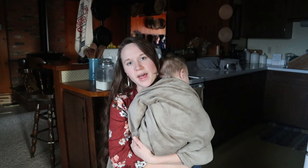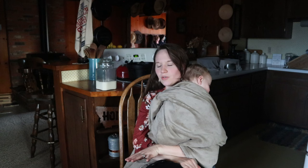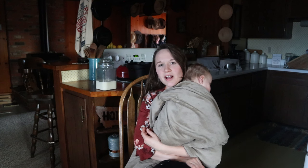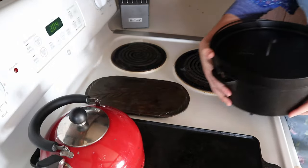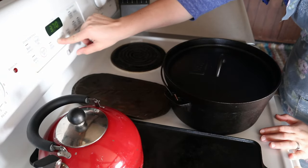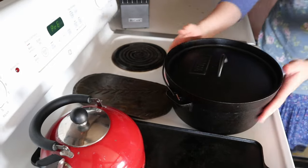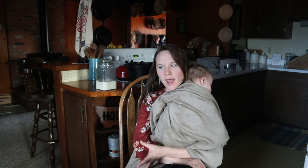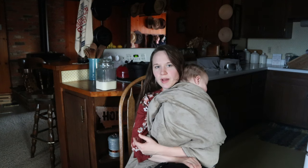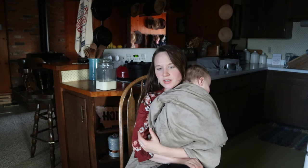Now it's baking day. Your dough has proofed overnight in the refrigerator and has doubled in size. Place your Dutch oven inside the oven and preheat both together at 450°F. When the oven is about halfway preheated, take one bowl of dough out of the refrigerator — while the first loaf bakes, the second one stays in the fridge.